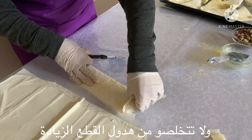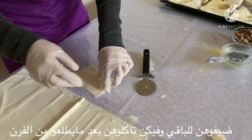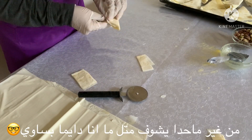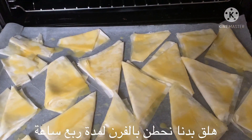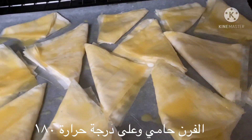Don't throw these extra pieces away — put them with the others. And I'm going to tell you a secret: you can eat them directly after they come out of the oven and they will be so delicious. Now let's put them in the oven for 15 minutes, no more than that, at 180 degrees.